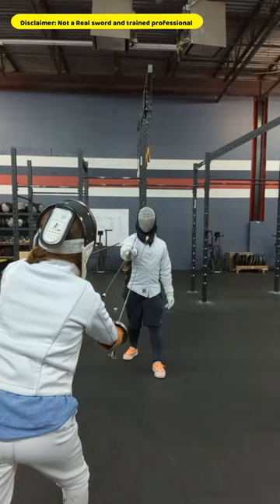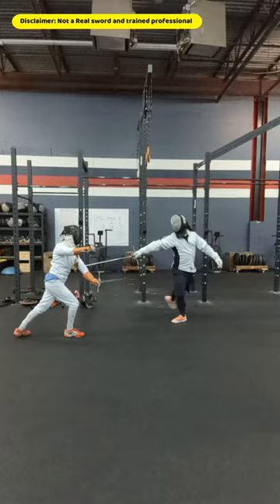If the opponent threatens you by trying to capture your sword with their dagger, deceive the dagger, move away from the threat of the sword, and thrust under.